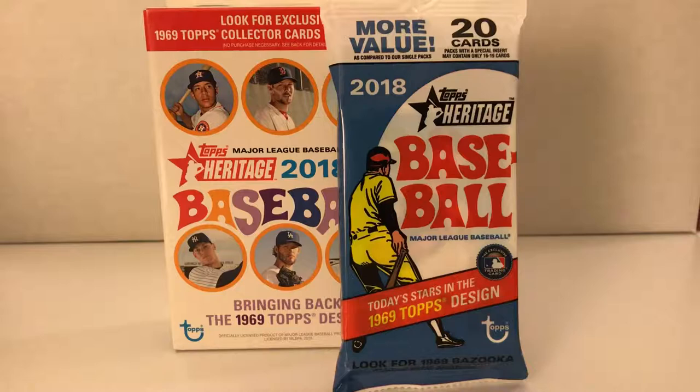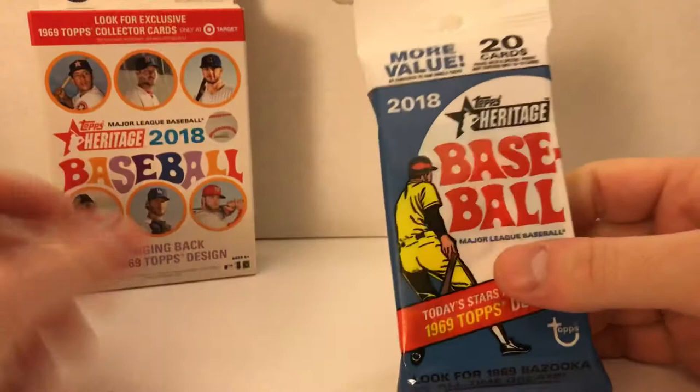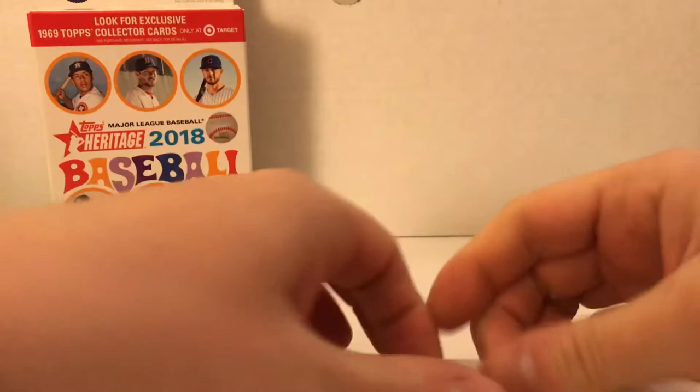I do have some other hobby boxes coming of this product. I did open two, but I had some camera issues so I wasn't able to tape those, but I can do a hit recap on what I opened in the hobbies previously. I picked these up at Target today and there were no blaster boxes, so I guess everyone's rushing to the shelves to grab this stuff up.